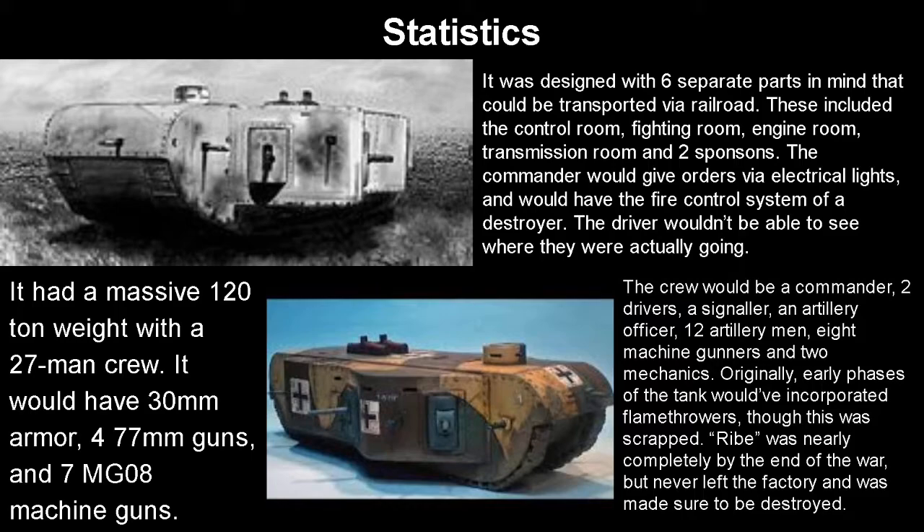It would have had 30mm armor — so around the same as the A7V, but everywhere — four 77mm guns, and seven MG-08 machine guns. So basically it would be a moving artillery piece. The crew would have been a commander, two drivers, a signaler, an artillery officer, 12 artillery men, eight machine gunners, and two mechanics. Originally, an early version of the tank would have incorporated flamethrowers, which would have been pretty awesome to see in battle, though this was scrapped for obvious reasons.